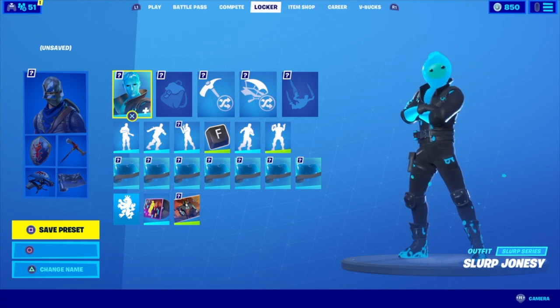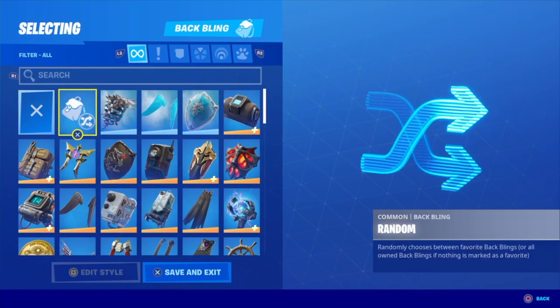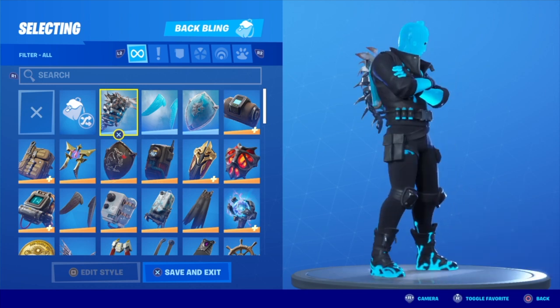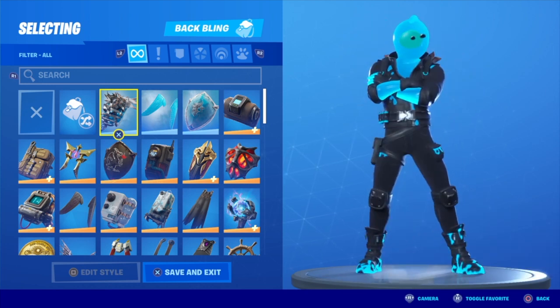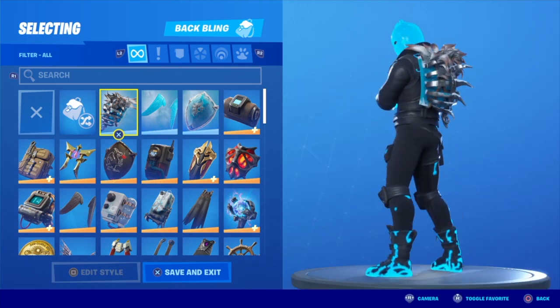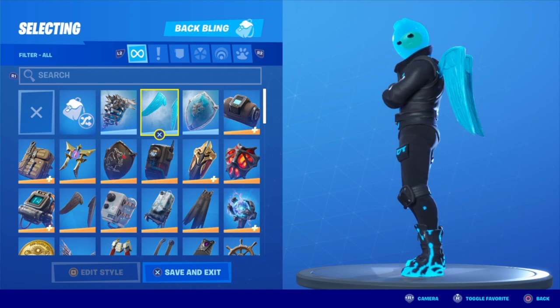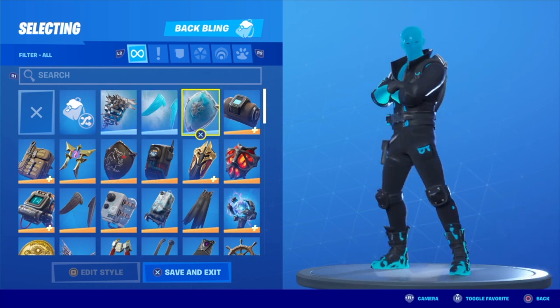Let's get right into the back blings. I'm going to start off with the Frozen Ice Cage — this could go with it, but Jonesy is pretty thick in the chest area, so it's definitely optional. Frozen Love Wings is a very good option — this one goes really well with all the Slurp skins. Same with just a Frozen Shield.